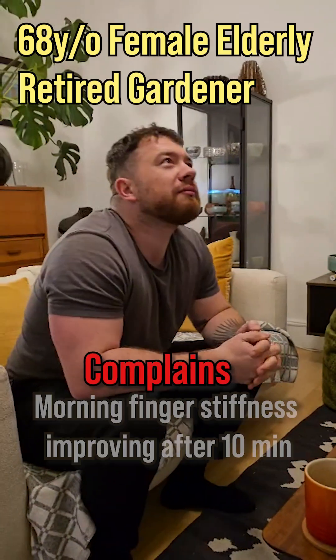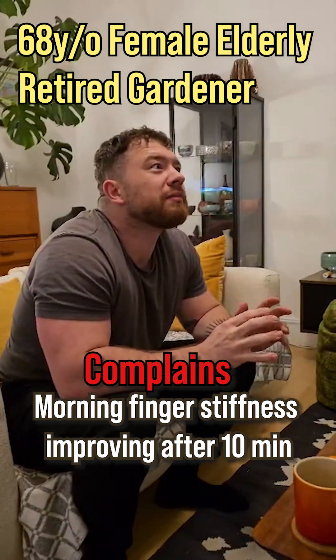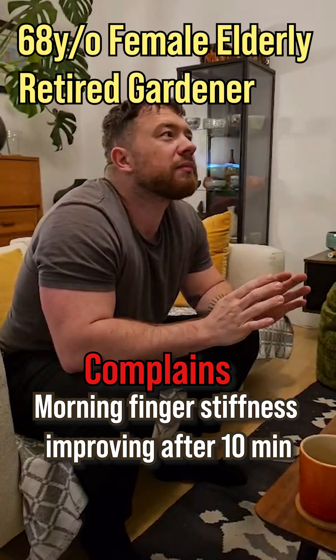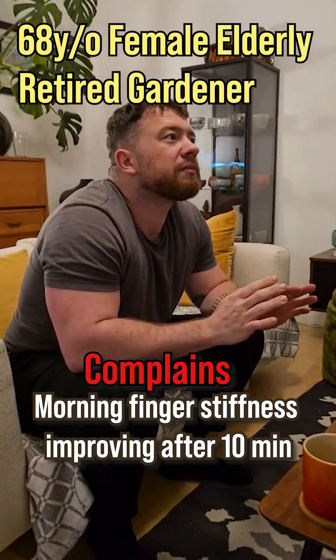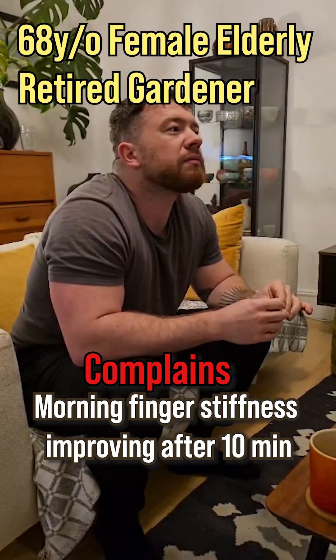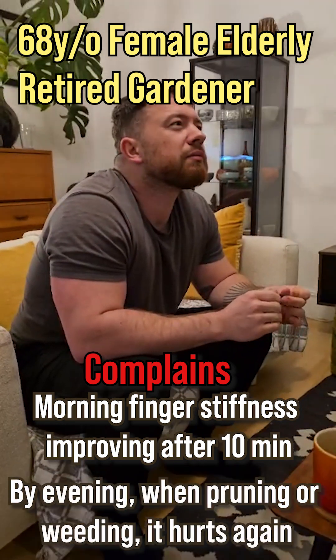She complains about stiffness in her fingers for about 10 minutes in the morning, but then it gets better when she starts moving around. However, at the evening when she starts gardening again, like pruning or weeding, it hurts again. So what's the diagnosis?